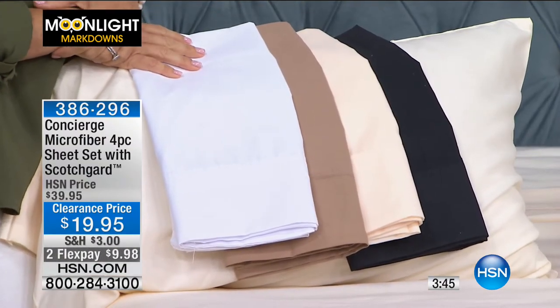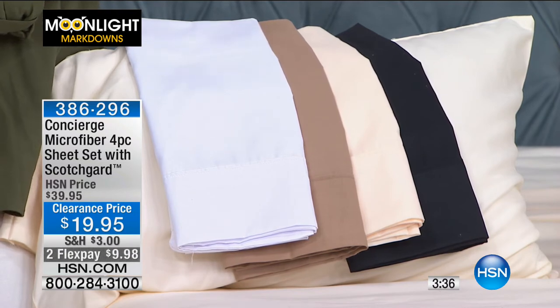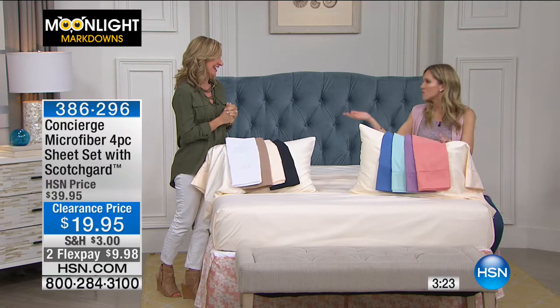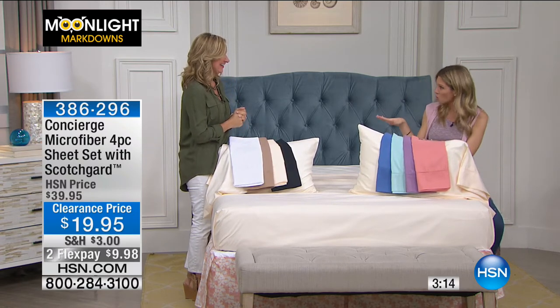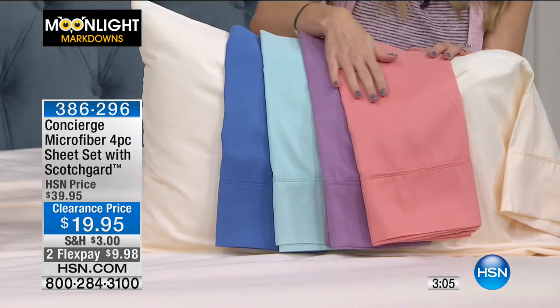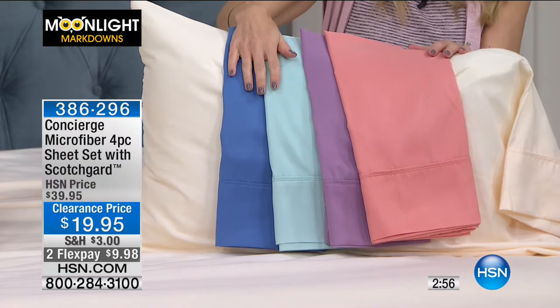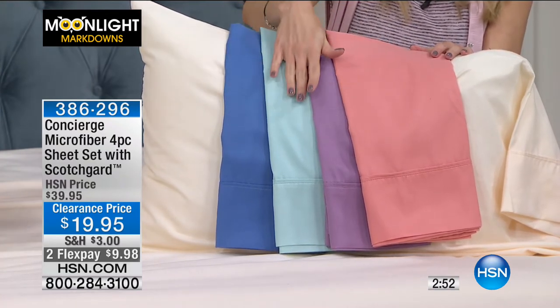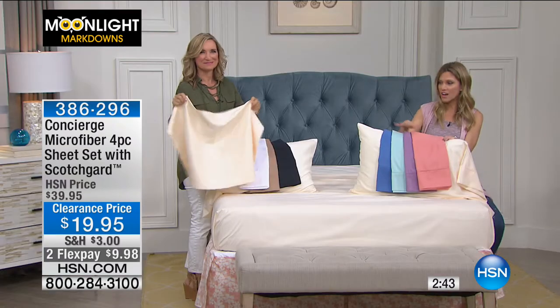Do we have any California king? No, I don't think Cal king. This is 50% off for an upgraded, almost built-in technology from Scotchgard for really helping with moisture on those hot summer nights. What I love so much about microfiber is it doesn't matter where you live — whether you like that cool, lightweight breathability or you want that warmth, this is an all-year-round sheet. At a 50% discount, you can buy them for spring, fall, summer. You get every fashion color that you want, and we do have the basics as well.